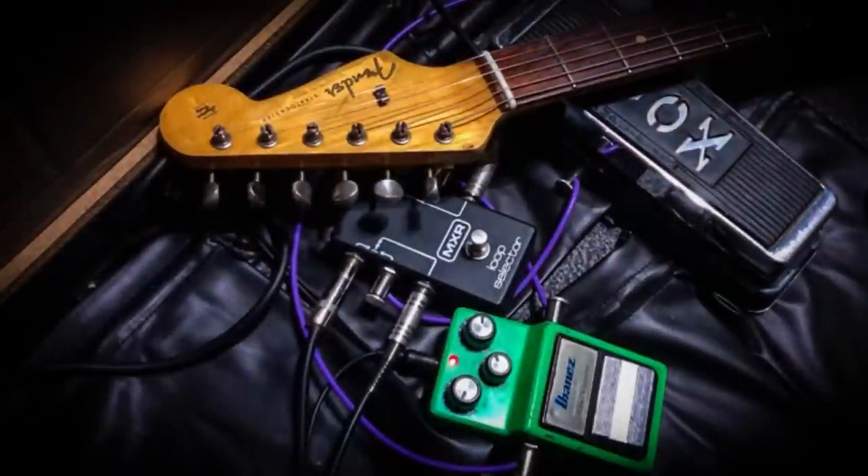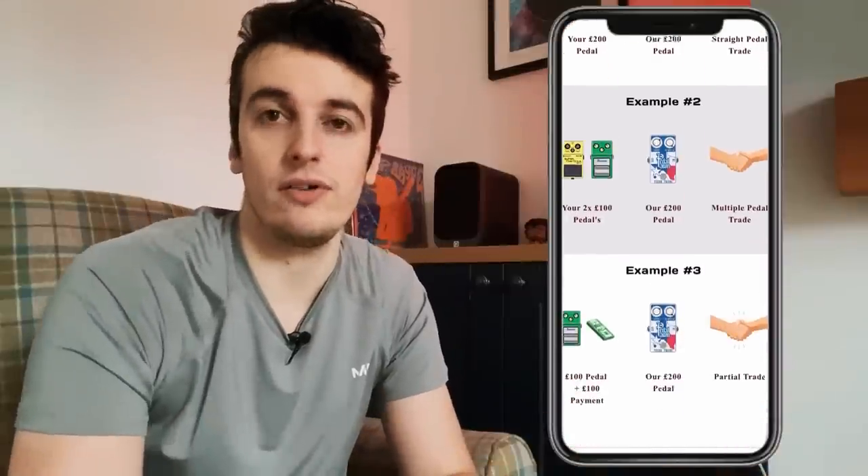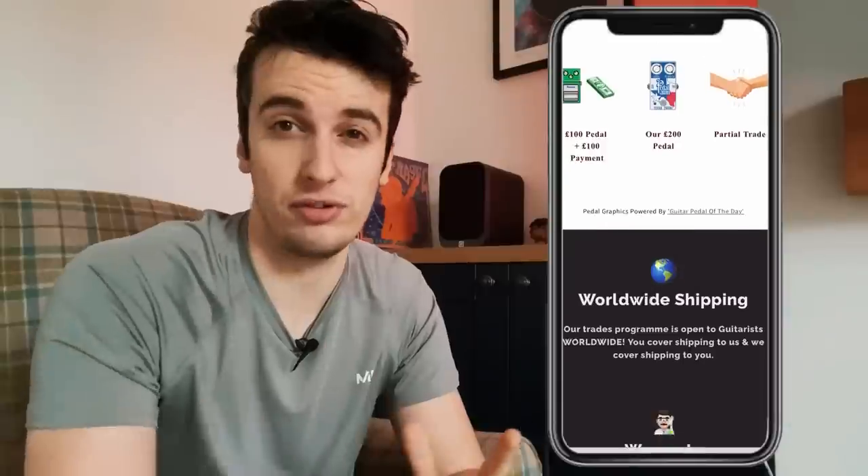We were actually recently fortunate enough to grab both this rare MXR looper and a vintage TS9 from a customer with our trades program. If you don't know about our trades program, you can get one of our pedal porn pedals by trading in one of your no longer wanted effects pedals in return for one of our pedals. Super simple, and we offer very fair rates to anyone in the world.